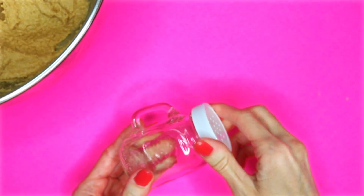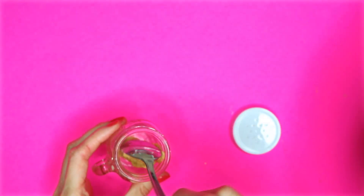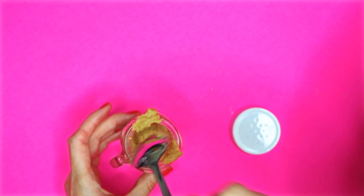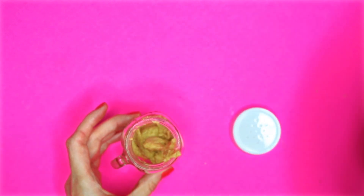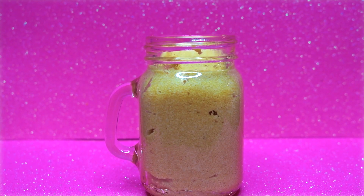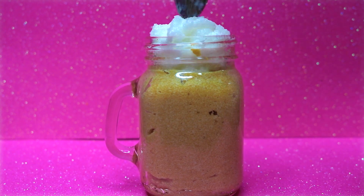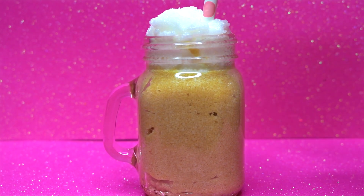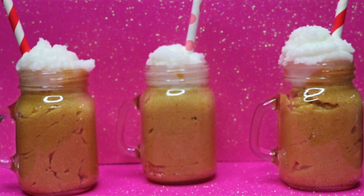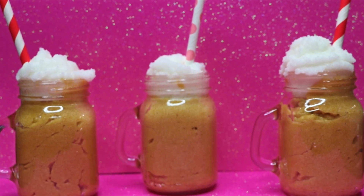I will be using one of these mini mason jars. Start by spooning in the root beer mixture into the mini mason jar, and don't fill it all the way up, leaving room at the top to place some of the white sugar scrub. The last thing I did was add some of that white sugar scrub to the top, and then I added a straw. And that is how you make these easy and cute mini root beer float sugar scrubs. If you want to put the lid on to save it for later use, just don't fill so much of the white scrub on the top.